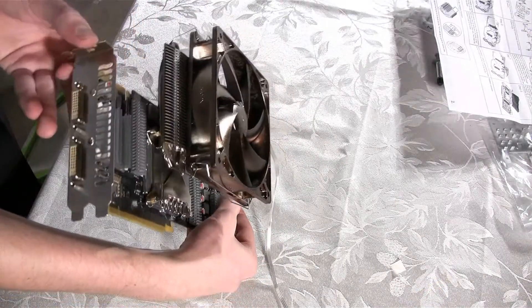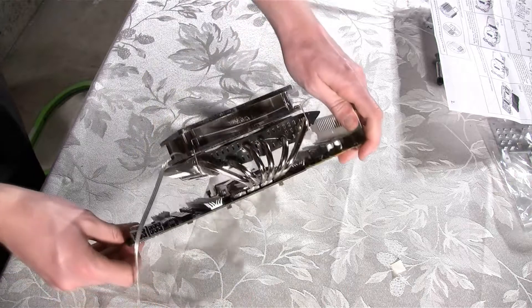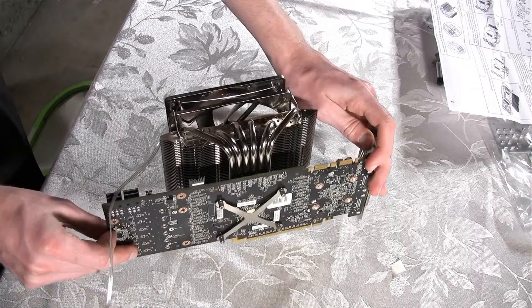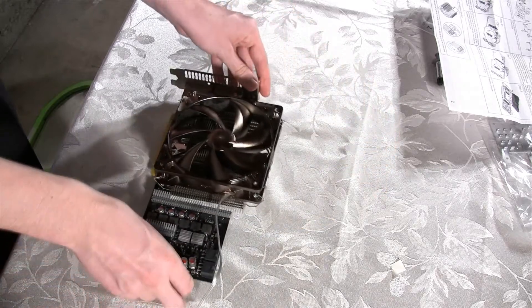Once that is done, you will have to install a 120mm fan to cool down the heat sink on the video card. You will install the fan the same way as we installed it on the CPU heat sink in part 2 of this video.